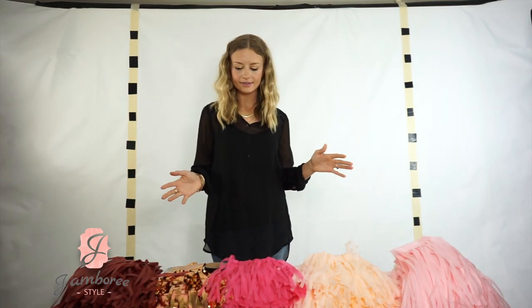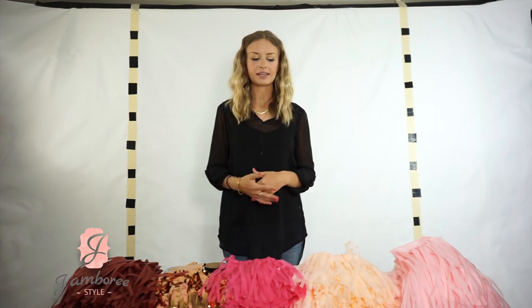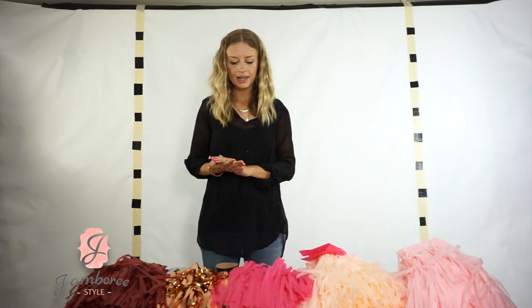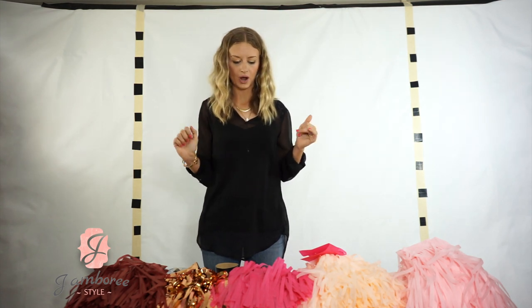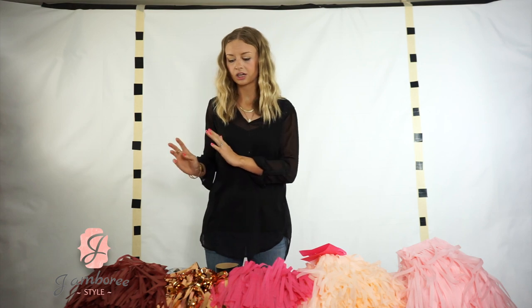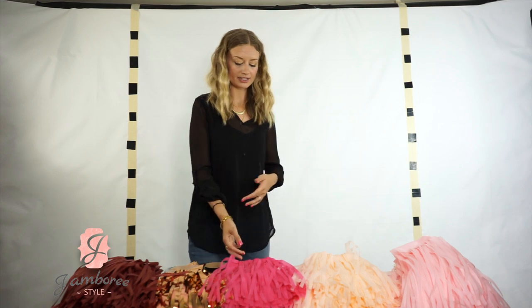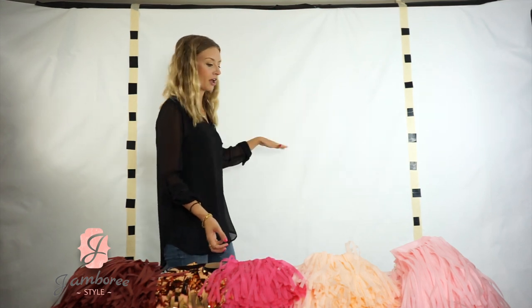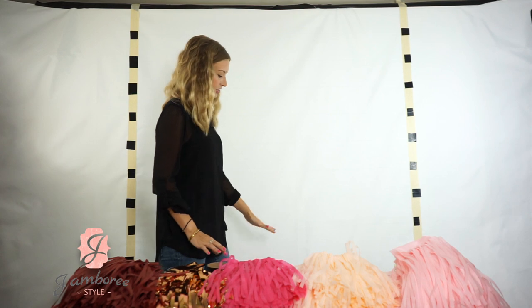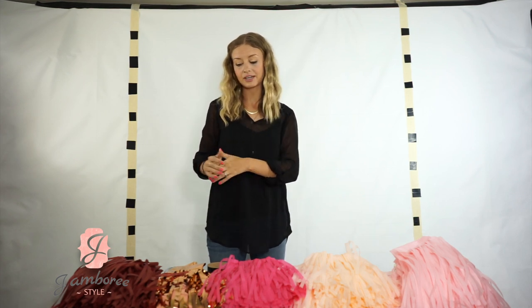All my tassels have been separated into singles. The backdrop we're making today is six feet tall by five feet wide and it takes about 66 tassels to complete — six across. All you have to do is drape them over the string, but you're going to want to start at the bottom, not at the top, because of how the tassels lay. It's just a little trick that'll make it easier.